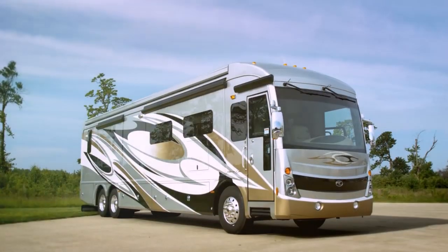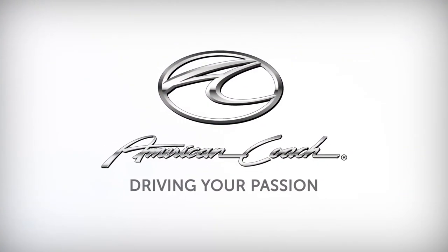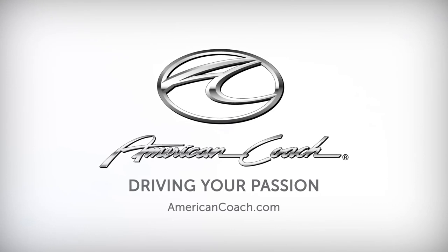Durable construction backed by comprehensive coverage — it's all from American Coach and our integrity, reputation, and commitment to driving your passion.